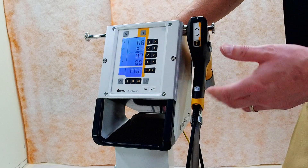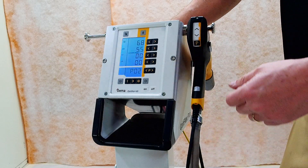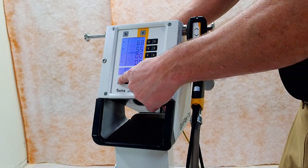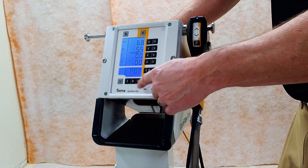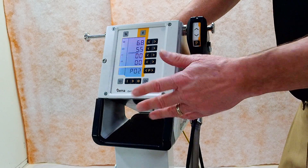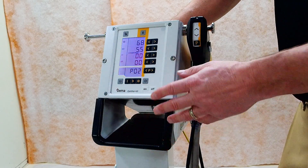High voltage, high microamps — faster, flatter parts, makes you money. We can turn a vibrator on or off however we want. The unit off and on features are simple as can be, just like normal.